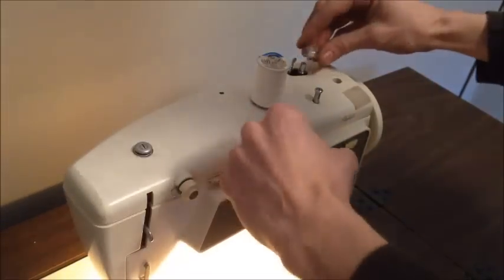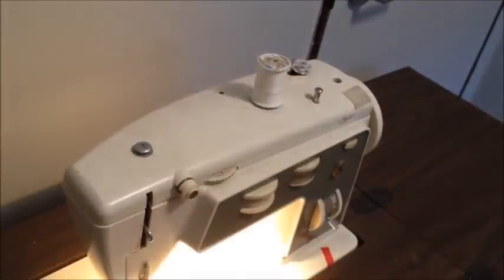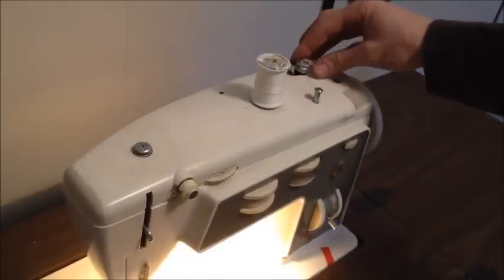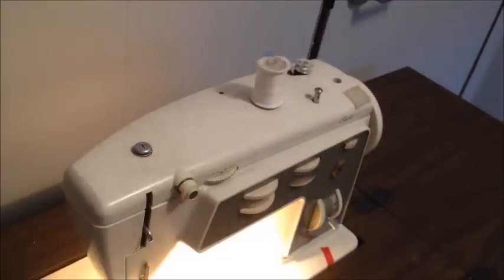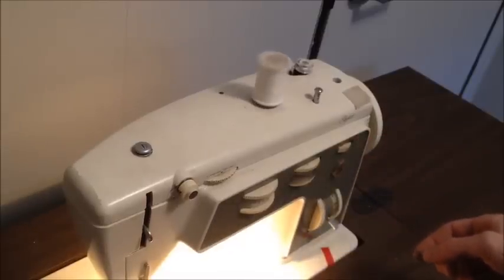Put the wire in and do the testing. Activate the mechanism by pushing the metal pin towards the bobbin and start to turn. And it works! So here it is — a nice repair without the hassle of finding the original piece. Thanks for watching!